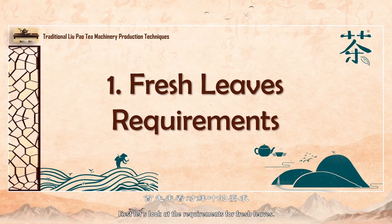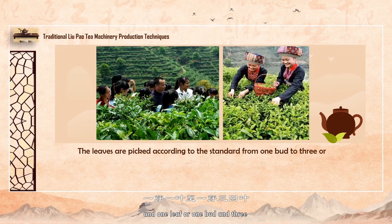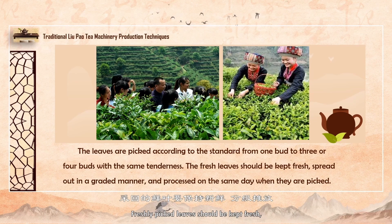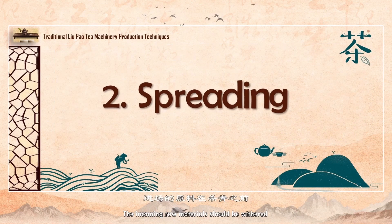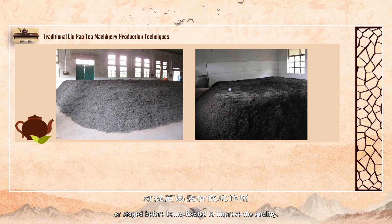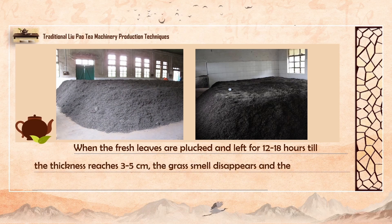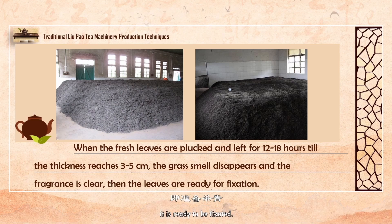Let's look at the requirements of fresh leaves. Pick the paired leaves which have one bud and one leaf, or one bud and three or four leaves of equal tenderness, according to the picking standard. Freshly picked leaves should be kept fresh, staged, and processed on the same day. The incoming raw materials should be withered or staged before being fixated to improve the quality. Freshly picked leaves should be spread for 12 to 18 hours with a thickness of 3 to 5 centimeters. When the smell of green grass disappears and the fragrance is fresh, it is ready to be fixated.